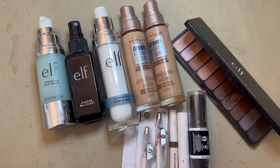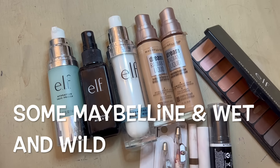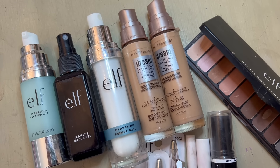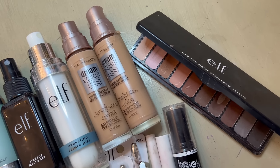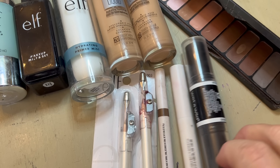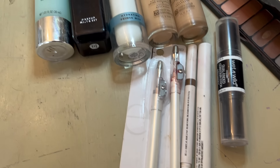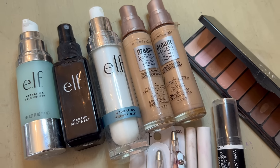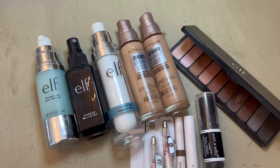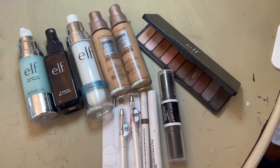Today I'm going to do makeup with almost all ELF products. I didn't have any ELF foundations so I'm using some Maybelline foundations. I have ELF eyeshadow in several different colors, and a Wet and Wild highlighter and contour. The rest is ELF — we're going to do a whole face makeup on a 70-year-old woman with mostly drugstore ELF products.